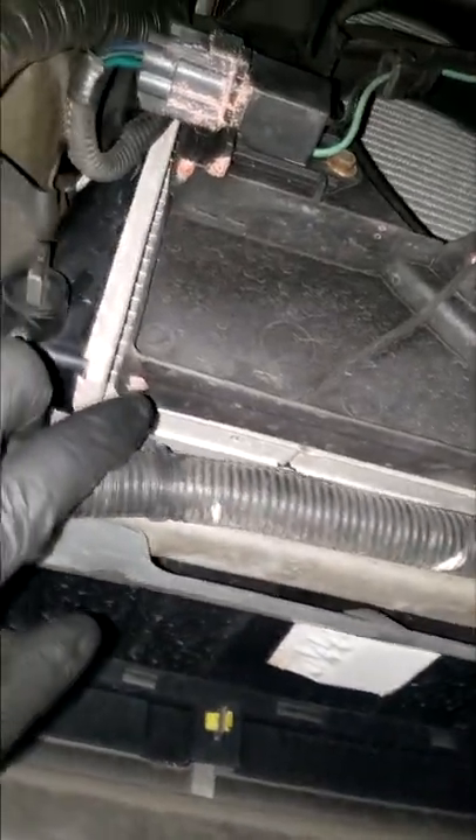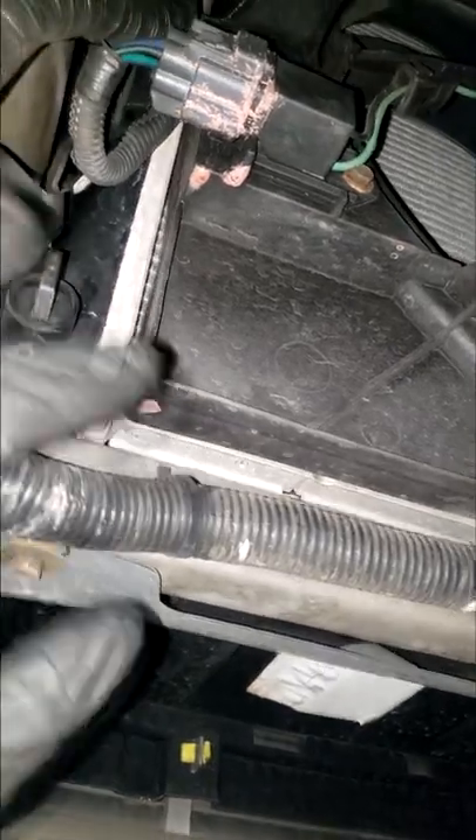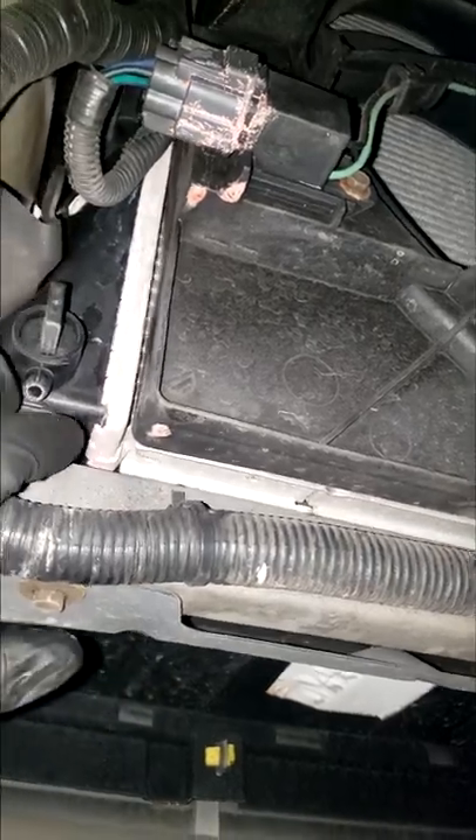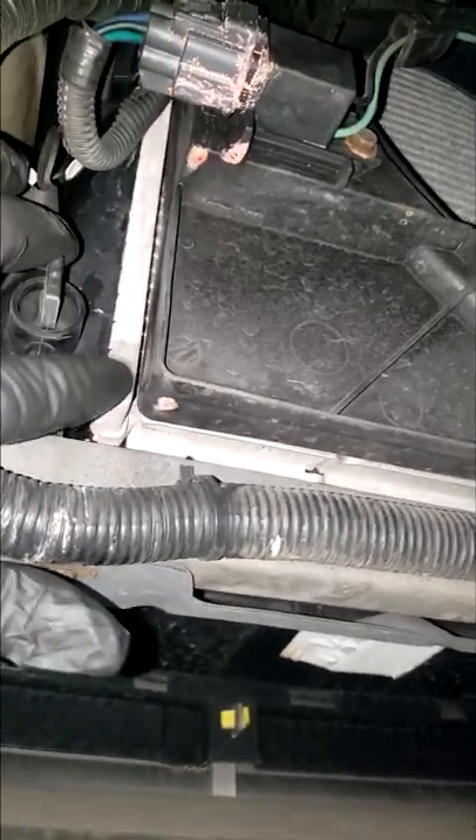Alright, we got it up in the air and as you can see — oh yeah — this crusty stuff is all coming from the radiator. The customer was complaining about overheating and the reservoir bottle wouldn't stay full. Everything is pointing to the radiator; I don't even have to pressure test this one. Sometimes you can look around the radiator seams for crusty material — that's usually a giveaway.